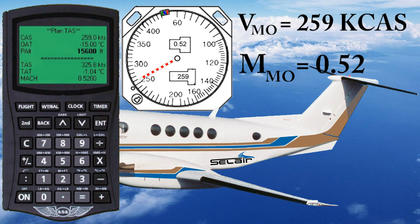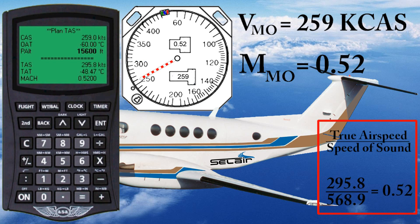This time I'll make it really cold — maybe we're in the Arctic in the wintertime. We'll make the temperature negative 60. This time when I hit enter, don't watch the Mach number — I promise you it's not going to change. Watch the true airspeed. The true airspeed decreased all the way down to 295.8 knots, but the Mach number is still 0.52. With an outside temperature of minus 60 degrees, the speed of sound is 568.9 knots. So if we take our true airspeed of 295.8 and divide by 568.9, we get Mach 0.52.